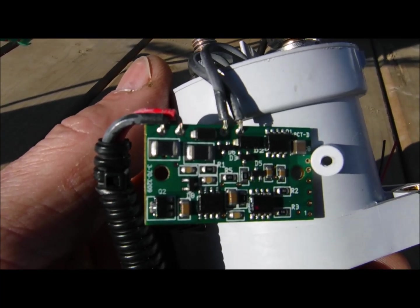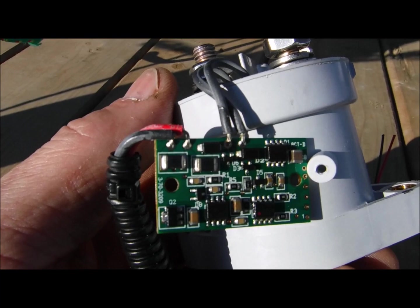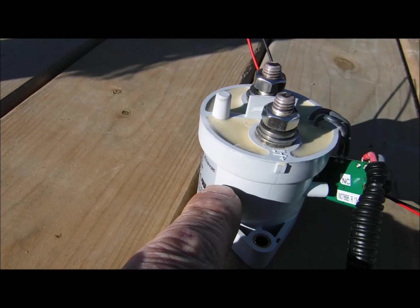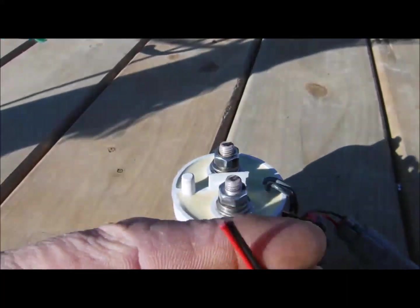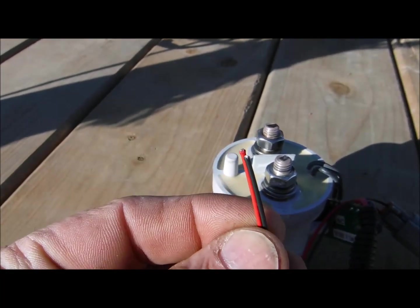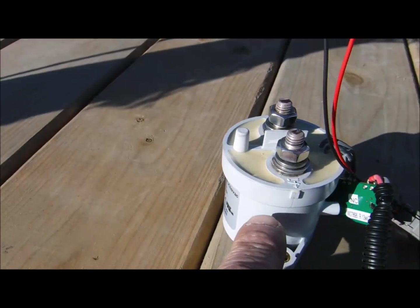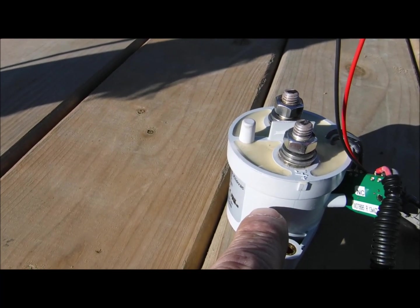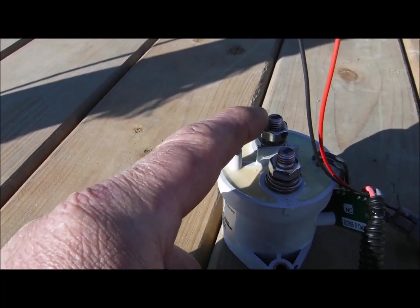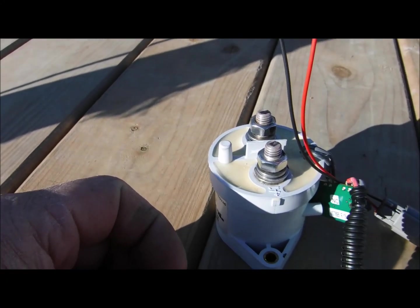And how these work — they're quite neat. They're basically holding the current to the coil that's inside that relay. So basically when current, 12 or 24 volts — that's what this one's rated for — is applied to these two wires, it's energizing the coil that's inside of here, which basically acts as a magnet, and closes this contact or opens the contact, either or, whichever type relay it is, either open or closed.